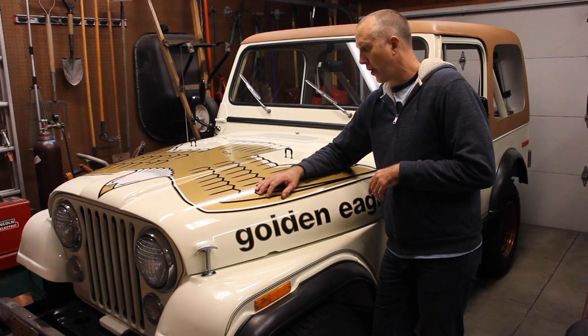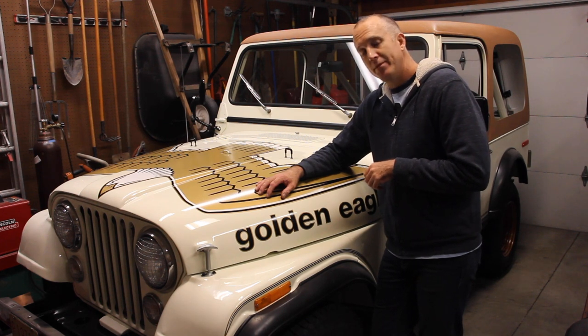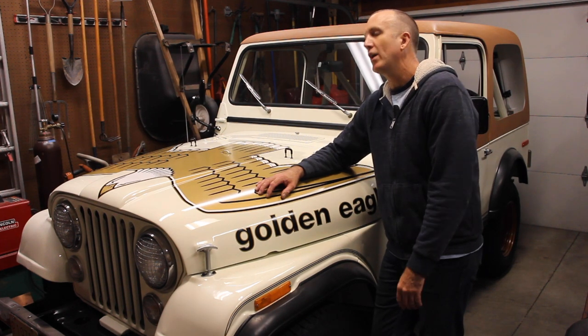Take your CJ7 all the way to 11. Jeepin' with Cool Guy. Welcome to another episode of Jeepin' with Cool Guy. This is going to be a really fun one because I've spent the last week and a half trying to figure this out.